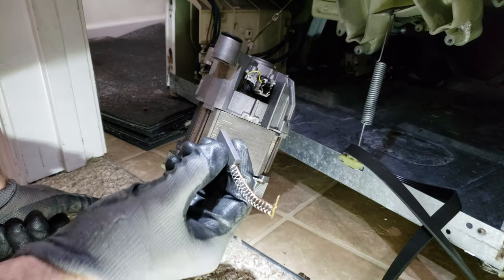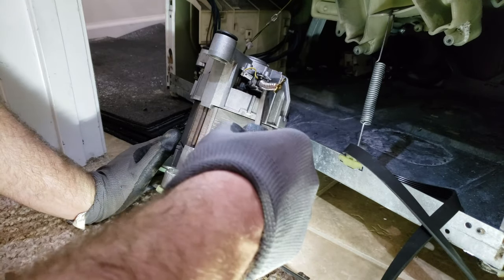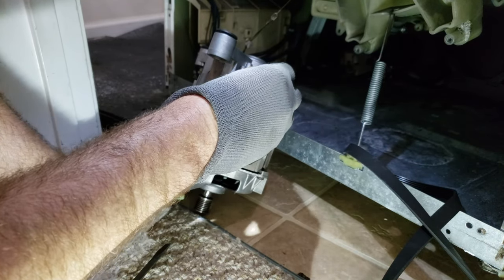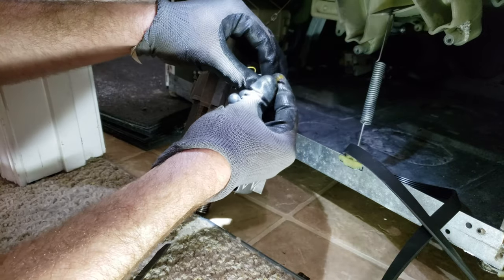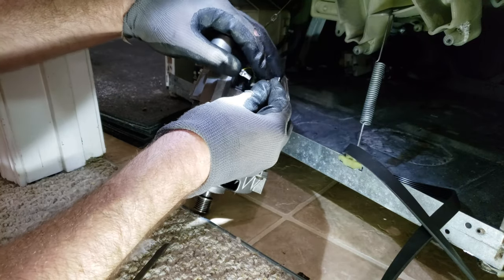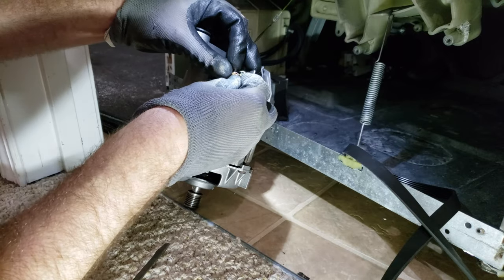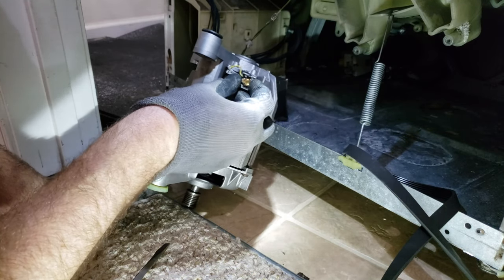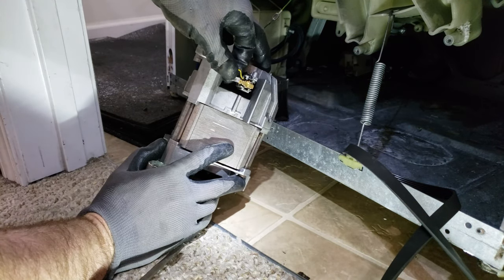Go ahead and put the new one in the same way — slide it in and use a screwdriver to slide it into place. You've got to kind of wiggle it around until it's all positioned, because the spring is going to want to get caught on the edges. Eventually you get it situated down where it needs to go. Push the bottom in, push the top in, slide it up, then clip the wire back on.